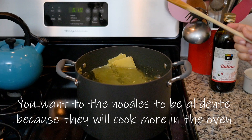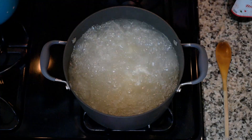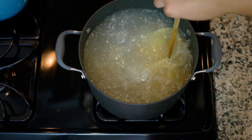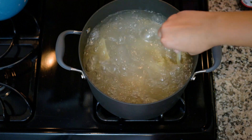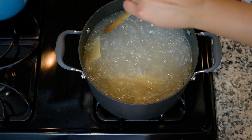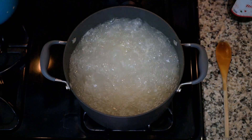Cook this for nine minutes. I keep stirring this occasionally, just so none of it sticks to the bottom. I feel like I'm cooking like a witch's brew or something.